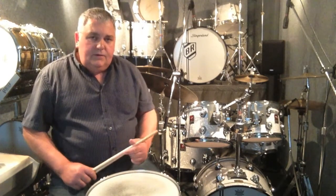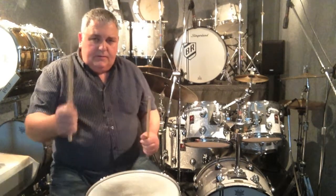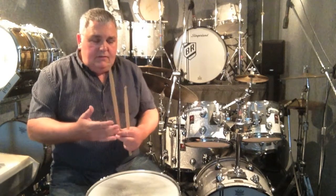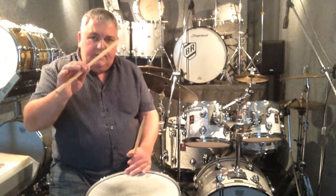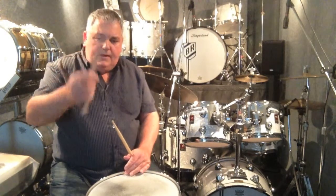What I always tell them first is how to hold the drumsticks. You don't want to grip your drumsticks tightly, relying on your arm to do everything. What I came up with is to hold your drumstick between your thumb and forefinger — in the crack of the forefinger with the thumb over the top like that.